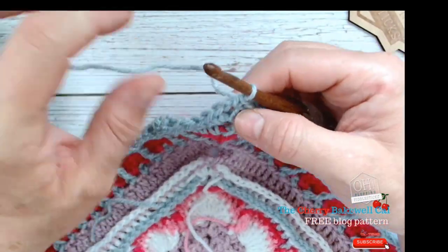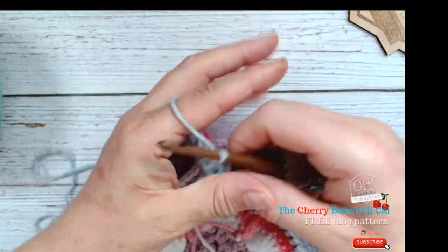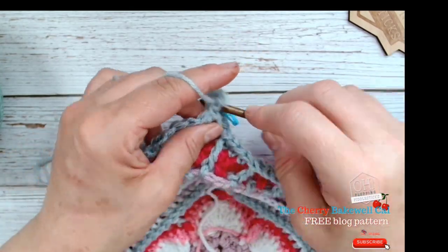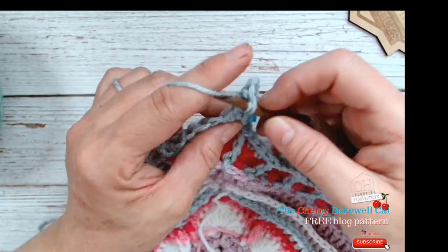We're going to work two double crochets into this space, then two chains, and then two more double crochets. After that, we're going to work a double crochet into each stitch head.